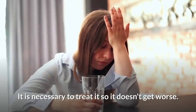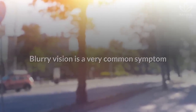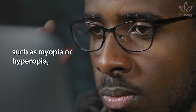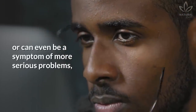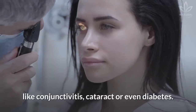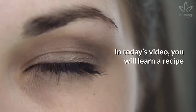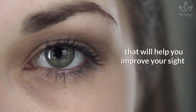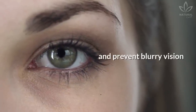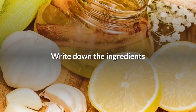It is necessary to treat it so it doesn't get worse. Blurry vision is a very common symptom and can happen because of sight issues, such as myopia or hyperopia, or can even be a symptom of more serious problems, like conjunctivitis, cataract, or even diabetes. Did you know that? In today's video, you will learn a recipe that will help you improve your sight and prevent blurry vision while rejuvenating the contour of your eyes. Isn't it amazing? Write down the ingredients.